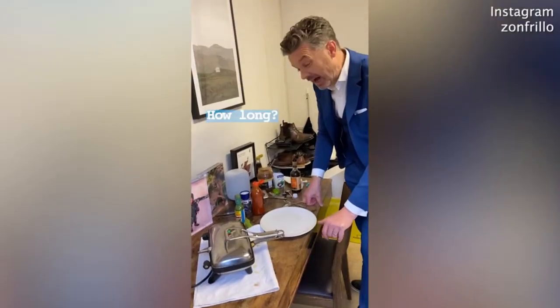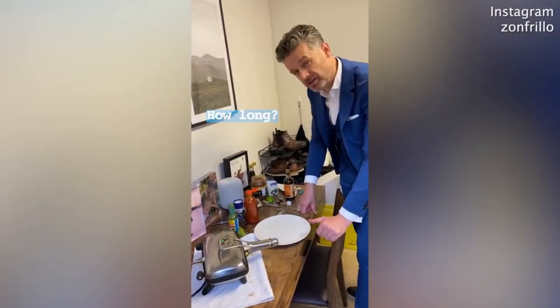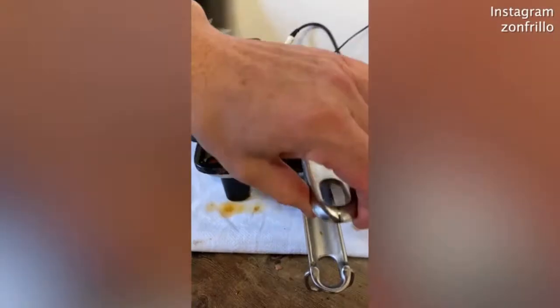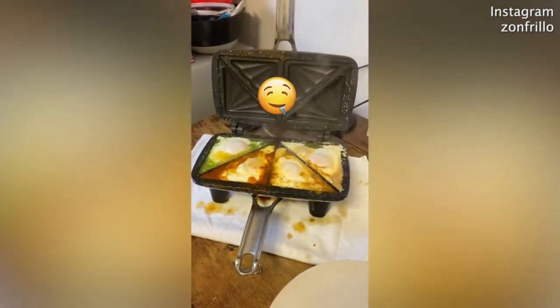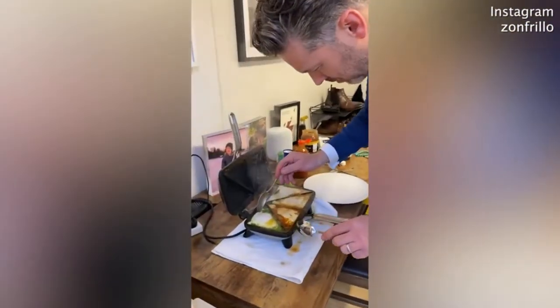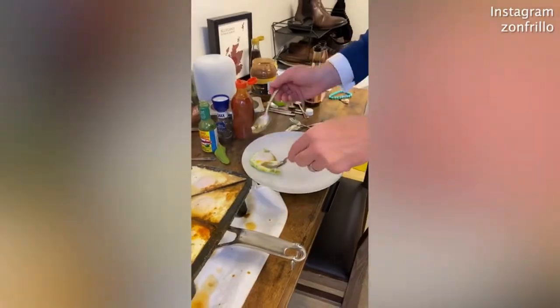The reality is I have no idea how long this is going to take. My estimation is around two minutes. The smell is unbelievable. Talk about a quick meal.